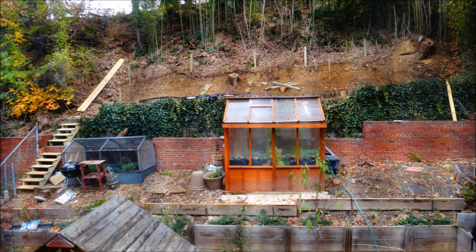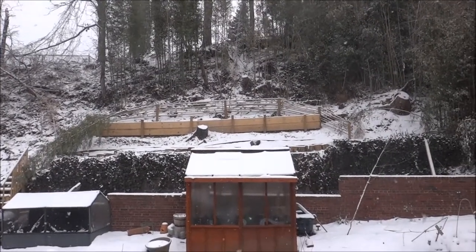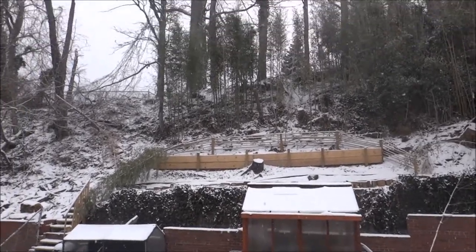It took us a while, but we installed the steps. Then we had started to install the raised beds, but this is what happened — it snowed. We had a pretty bad winter and it halted the construction that was happening in our backyard.